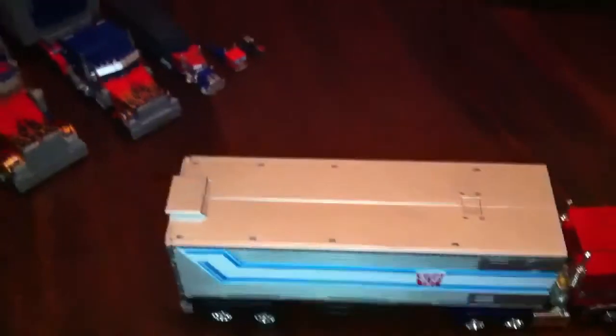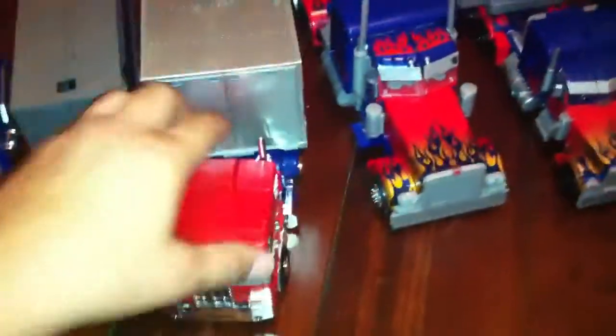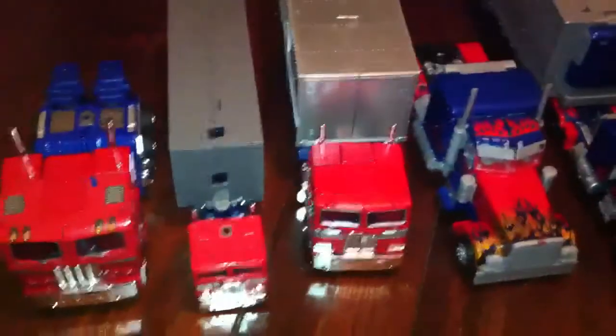That's about it — just a size comparison video. I'll give you one last shot. I was gonna transform Sentinel Prime, but...